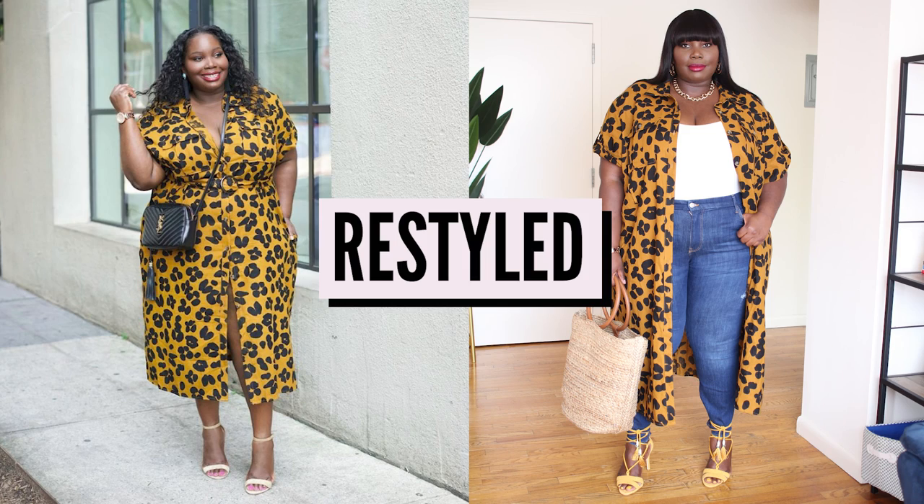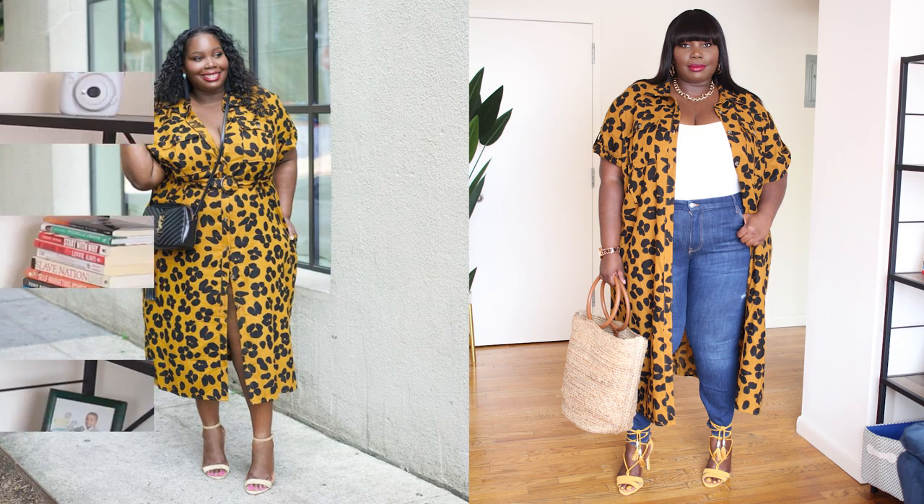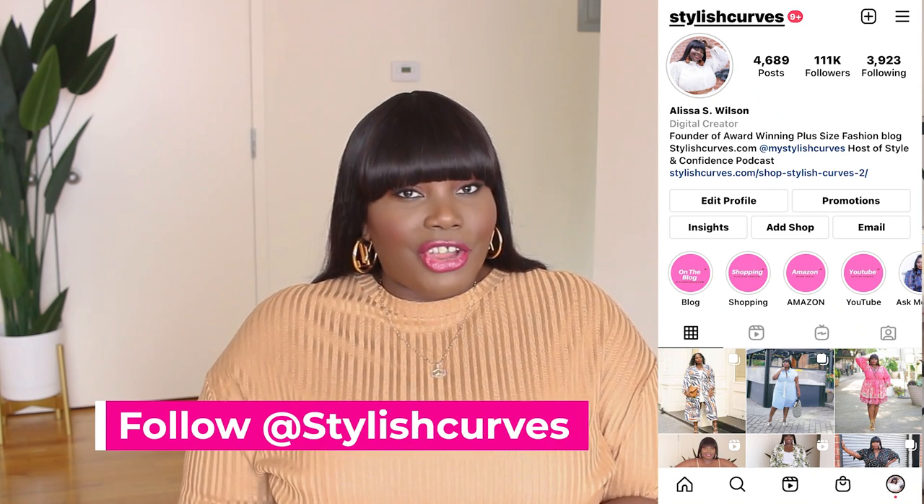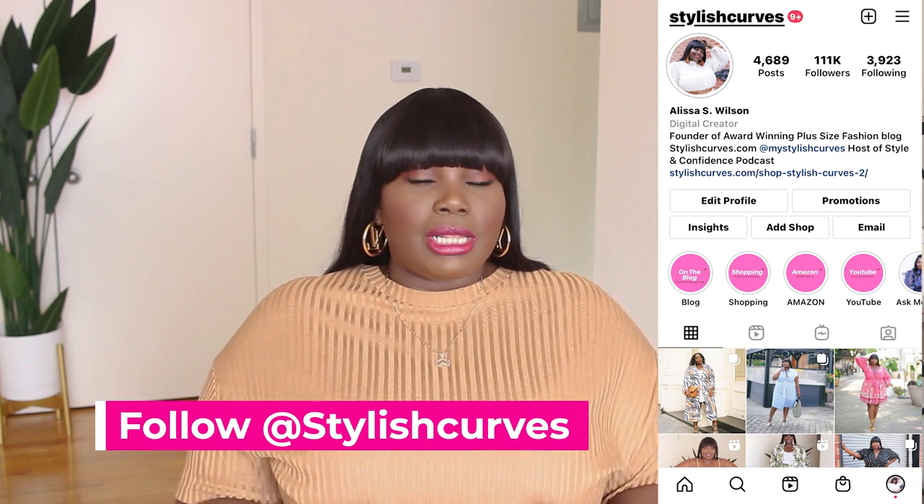I love how I completely remixed and restyled this look — taking it from a professional, modest look to a modern trendy one. If you're not following me on Instagram, you should be. Follow at Stylish Curves on Instagram where I post a lot of my daily outfits and share new things on my Insta stories. I'll have a link to my Instagram down in the description box.